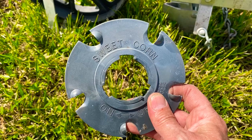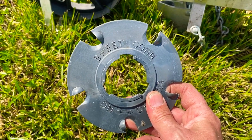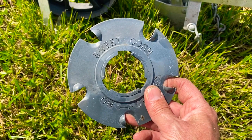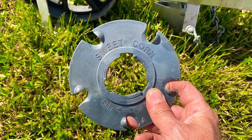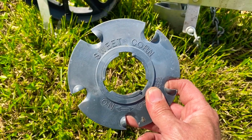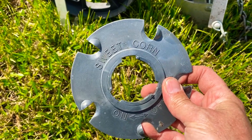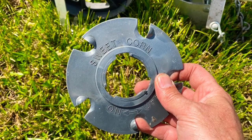We like to plant our sunflowers really dense because it tends to lead to smaller heads, which works well for us. The giant sunflowers just really aren't something we've found we can use for our market. We like the smaller, easy-to-use sunflowers for our bouquets, and the sweet corn plate works really well for that.